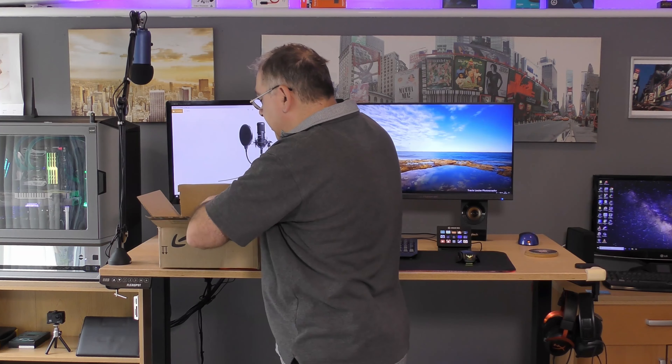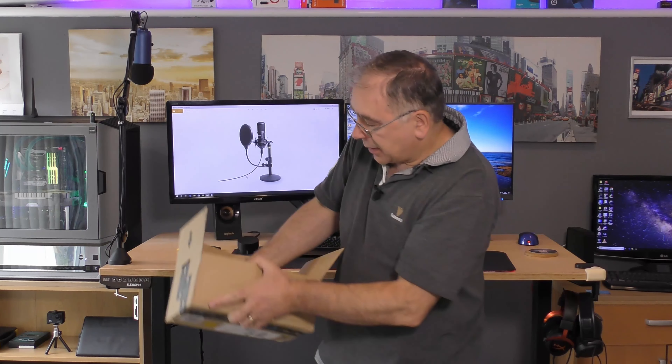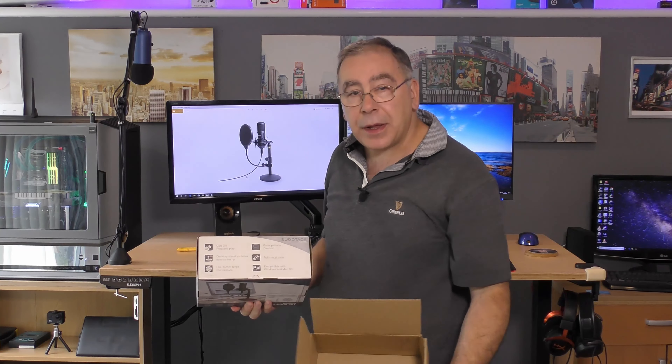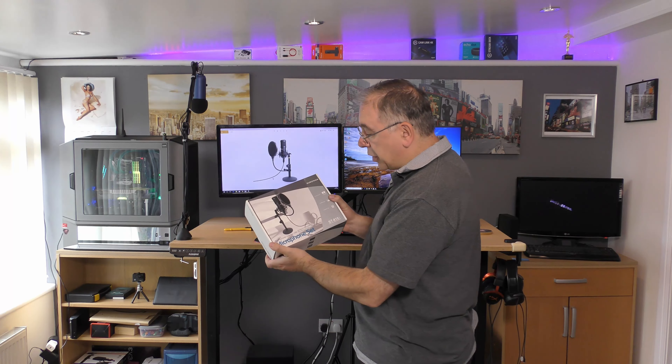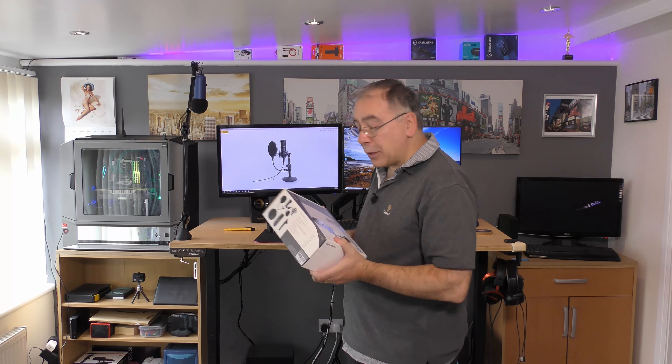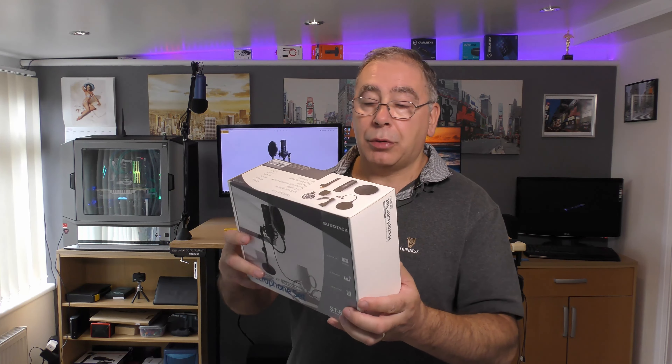Let's see what you get for your money. Amazon have done a nice job on the packaging — they've done overkill as you can see. So let's have a look at the box. It's nicely presented, shows you what you're getting, and feels solid.